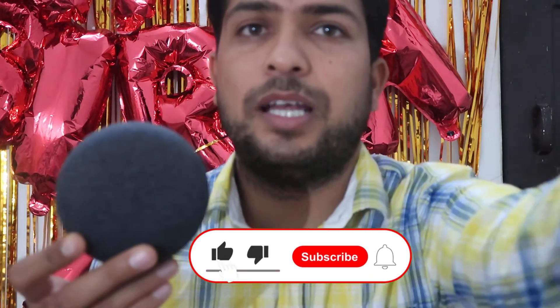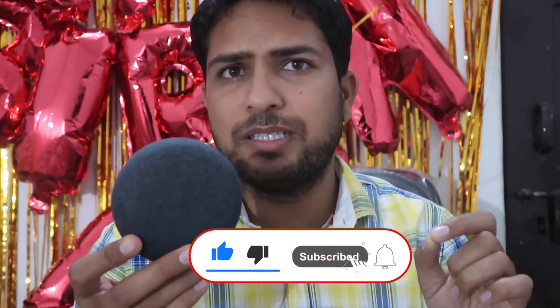Namaskar, I'm Gogi from 'How To Do It.' Today we are going to talk about the Google Mini Home — specifically how you can reset this device. Yes, you are hearing that right.